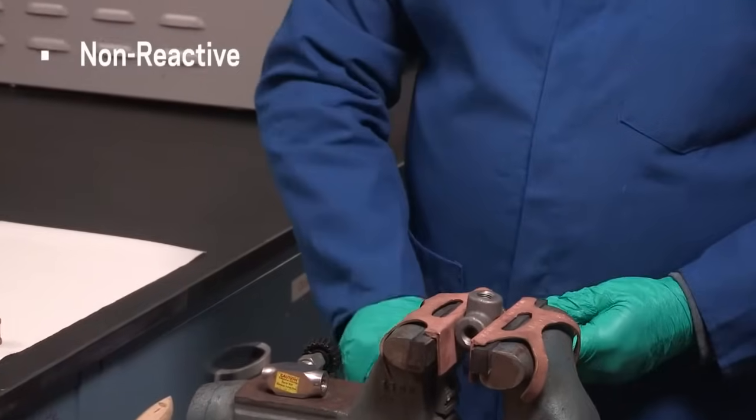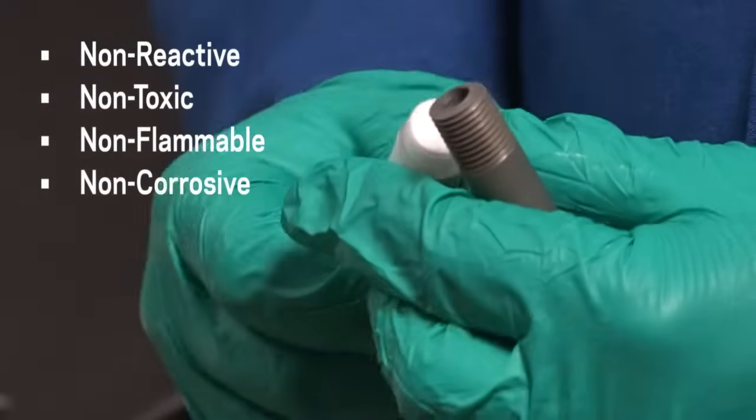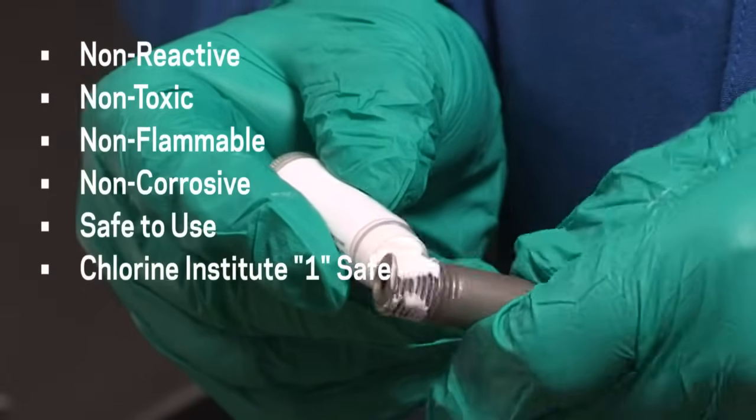TS-4 sealant is non-reactive, non-toxic, non-flammable, non-corrosive, and compatible with most seal and o-ring polymers. Crytox lubricants are safe to use and rated as a 1 for the Chlorine Institute's rating system.